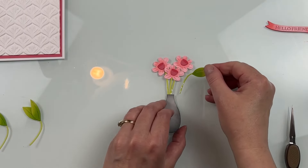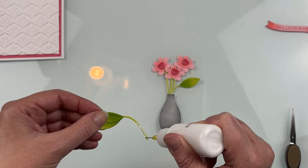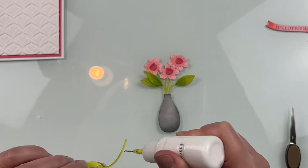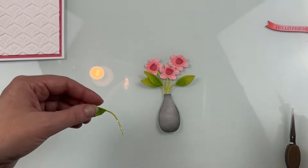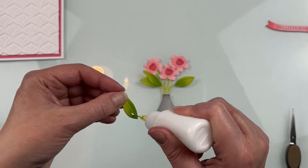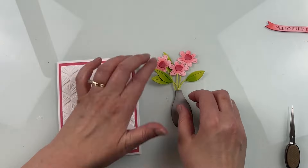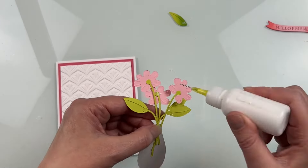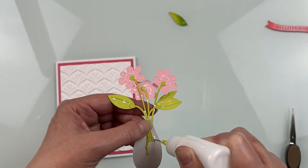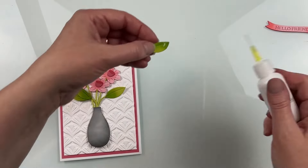With taller flowers, I can have a few leaves in front or below them and one leaf behind so it looks like there are leaves behind the flowers as well. I like to use liquid glue when gluing everything together — it gives you a little wiggle room and time to move and shimmy things. It starts to grab the cardstock fairly quickly, so I'll typically put an acrylic block on there to hold it down flat while it dries and sets, which also frees up my hands to work on other things.